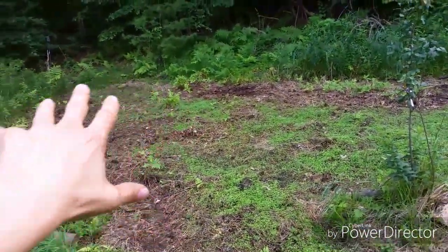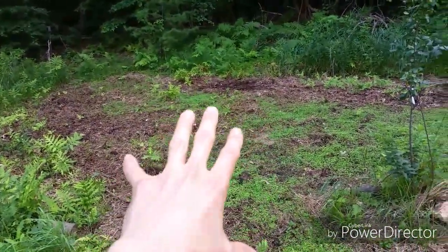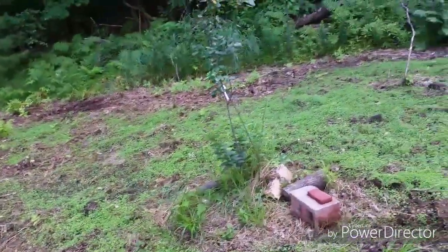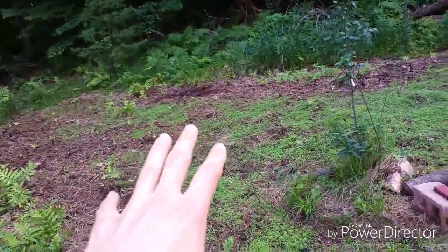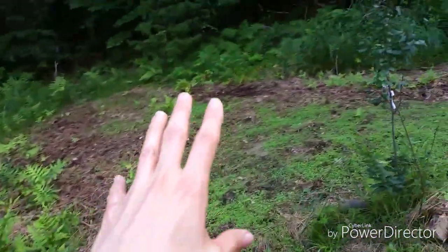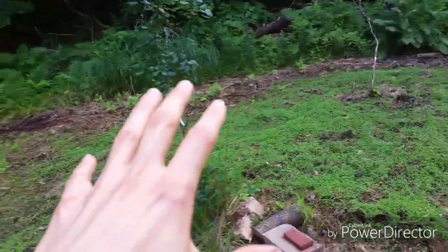I broke it up a little bit with the shovel, then I took the Mantis tiller. I'm going to use that Mantis tiller elsewhere, so I'll probably do a separate video on that, because I'll definitely be using it later in the season, and I may use it down here again to expand my little clover plot. I got tons of deer.